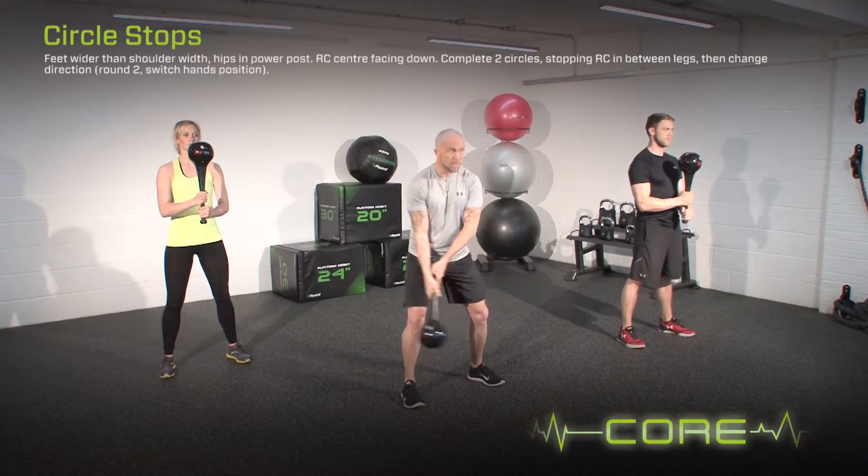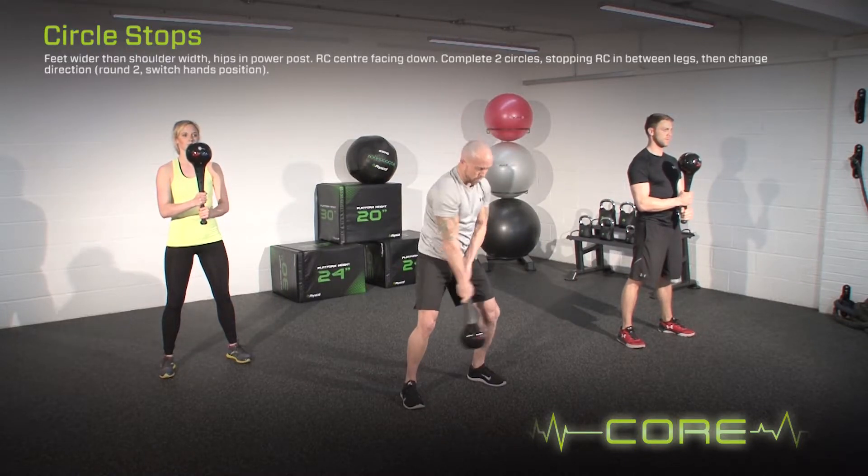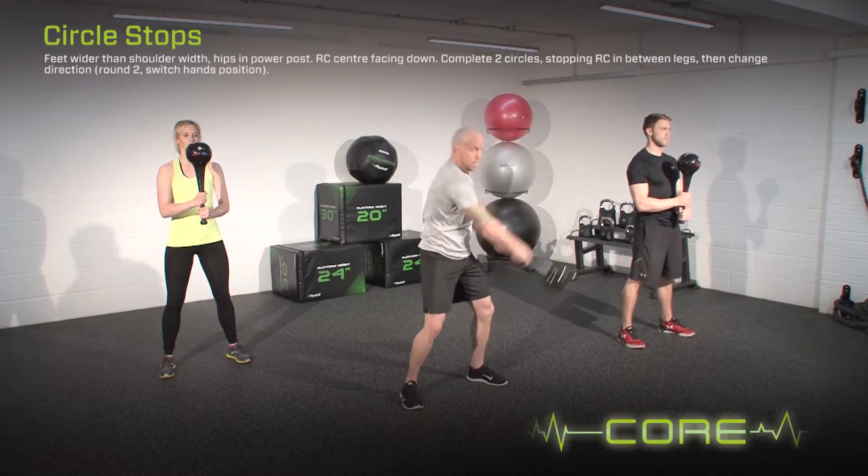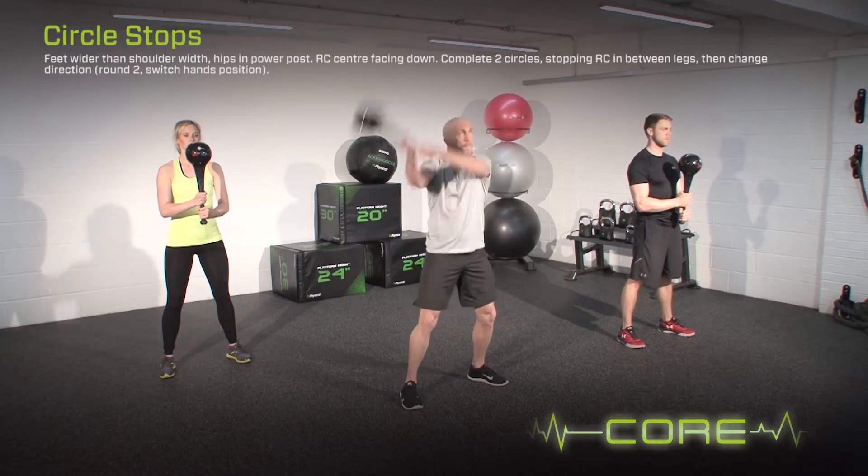With feet wider than shoulder width and hips in the power position and the RMT club facing down, complete two circles stopping the RMT club in between the legs and then change direction.